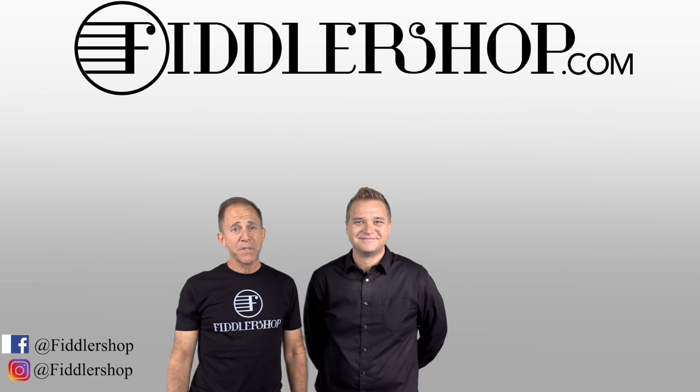Everybody else, if you're watching this and you'd like to learn more about the Fiddler Man Artist Violin — fractional sizes or full size — I've got links for it in the description box below. Thanks so much, and we look forward to seeing you at FiddlerShop.com. I hope that was informative and helpful.